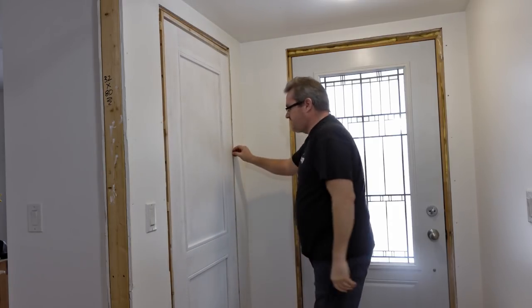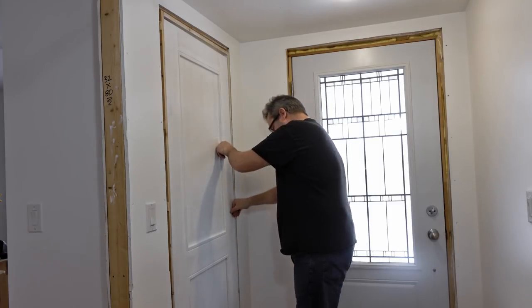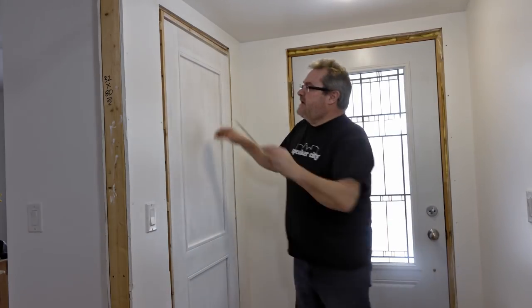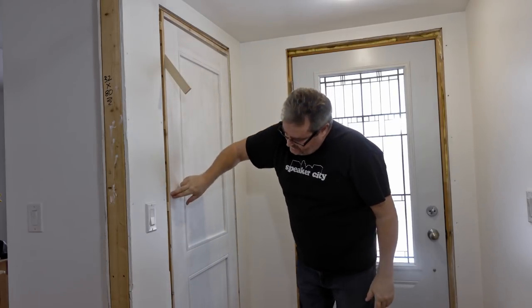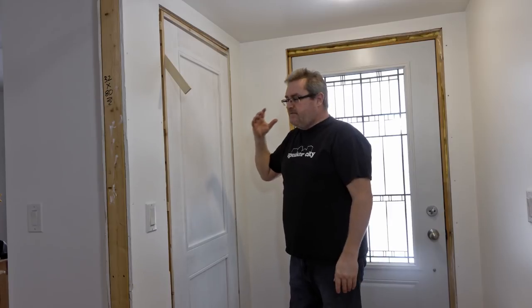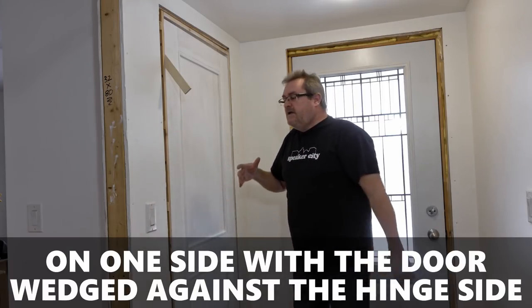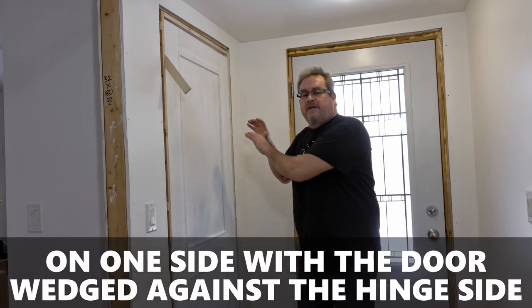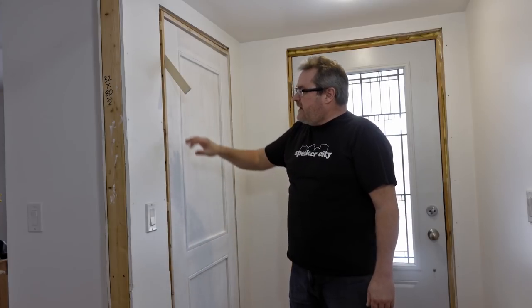I made this door specifically for this opening, but I didn't do any fine-tuning — I just got it close. So I slipped it in, took a wedge to push it tight against the hinge side, and looked at the margin on the latch side. For residential interior doors I'm looking for somewhere between three-sixteenths of an inch for a superior fit to a quarter inch for a perfectly fine fit. Right now it looks like about an eighth of an inch all the way up and down, so I'm going to have to plane a little bit off.